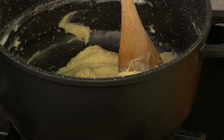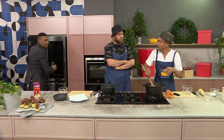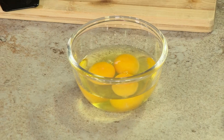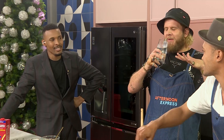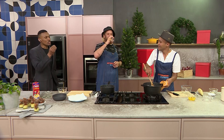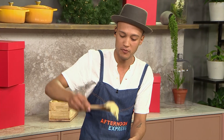And then we're going to let this cool down, and then we're basically going to add our eggs very gently. Look how smooth it is — you can see the consistency, it falls off the spoon.